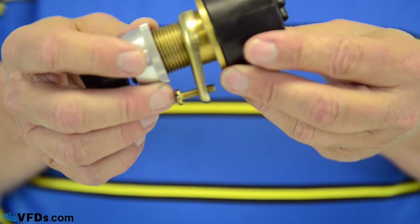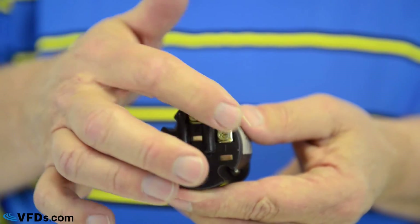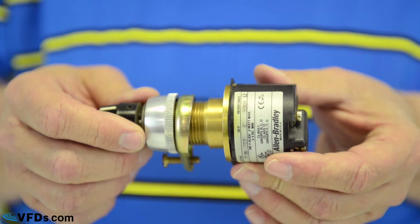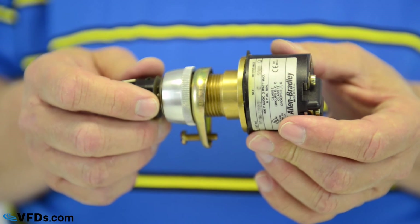Here's another potentiometer. This potentiometer is actually an explosion-proof potentiometer. So you can see, again, the three contacts, but this will be a very expensive potentiometer because of the quality and because of the ability to use this potentiometer in high-quality applications.